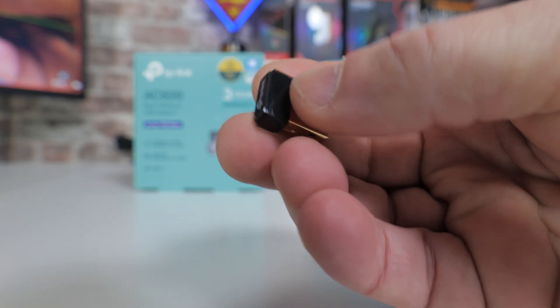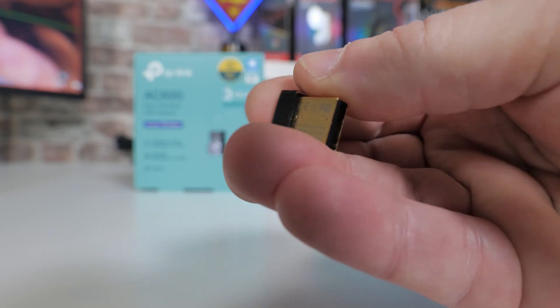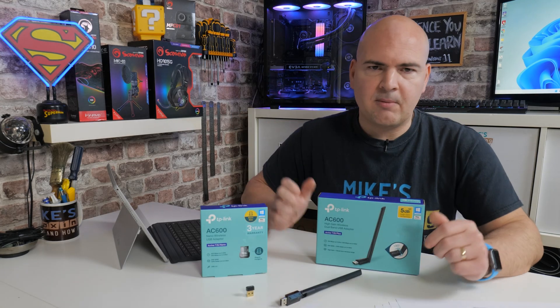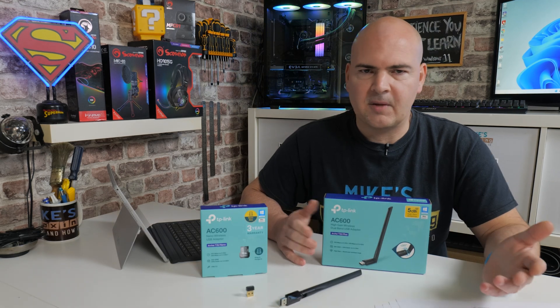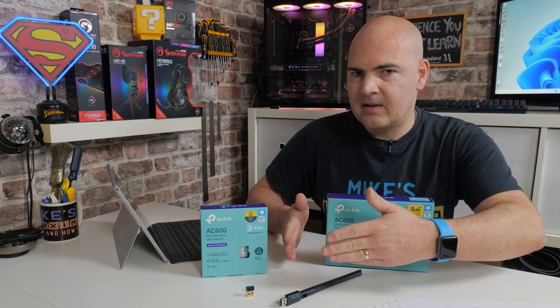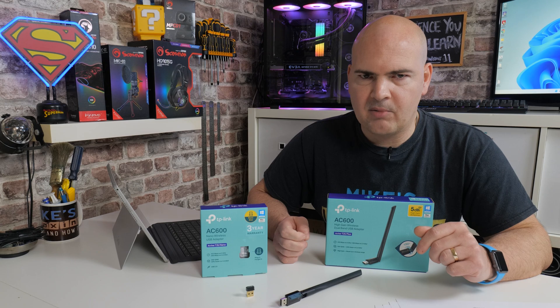It is absolutely tiny. Now because it is so tiny, that is also part of its own weakness. Wi-Fi is a radio signal, and in order to pick up a radio signal — much like a TV signal or radio in your car — you need an antenna to pick up that signal. Clearly, something being that small is going to have an absolutely tiny antenna, which potentially could be a problem.